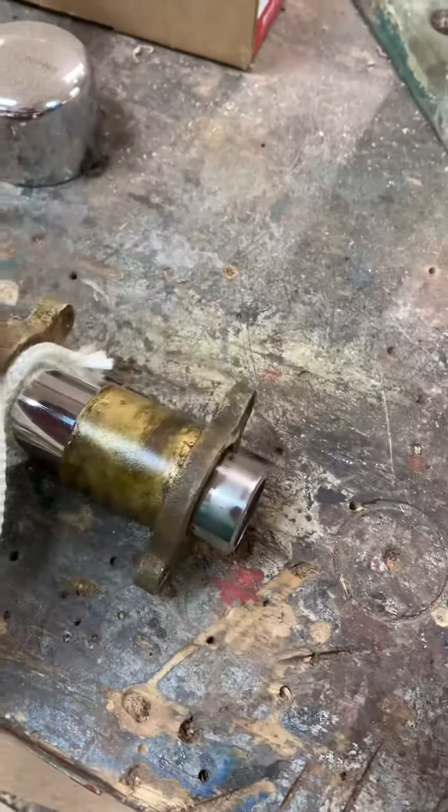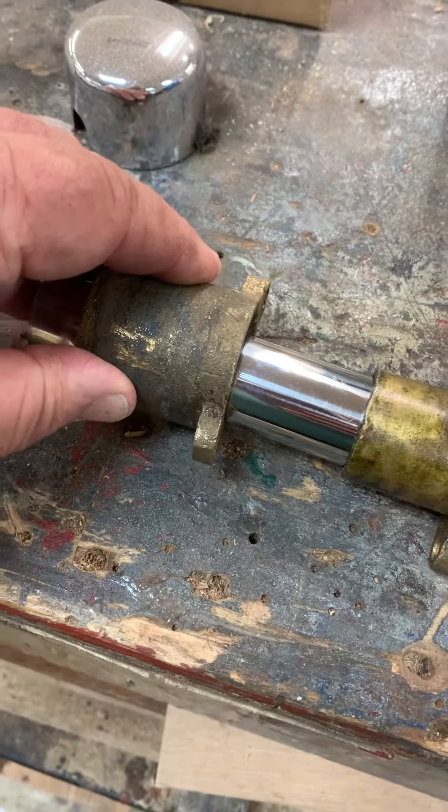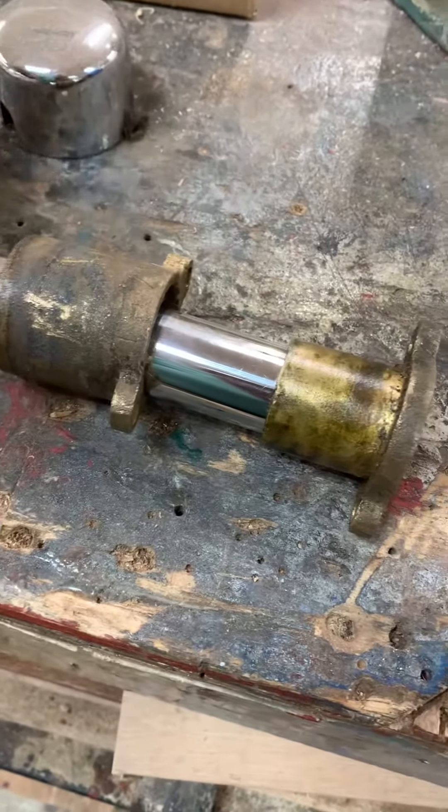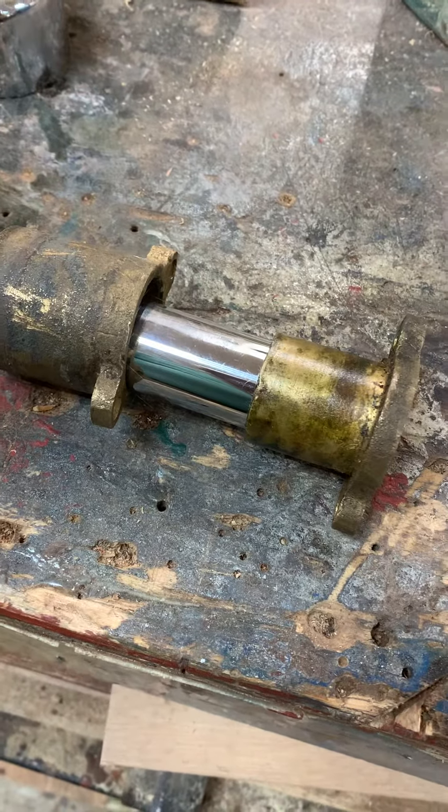This is actually a prop shaft packing gland, but I can show you how this material works in the gland. This would be the part that's attached to the back of your engine. The principle is the same, whether it's the exhaust packing or whether it's for your prop shaft.